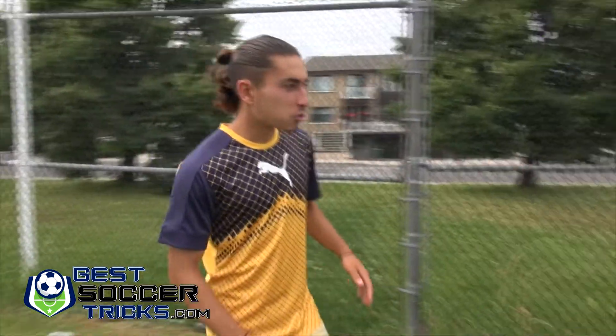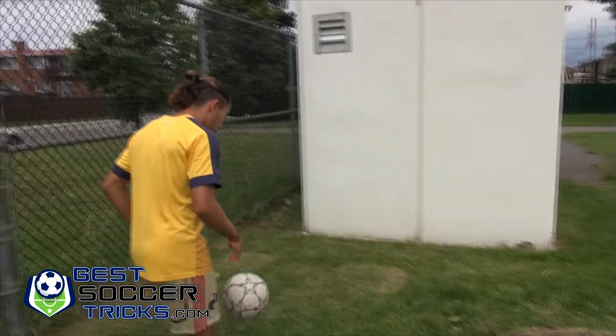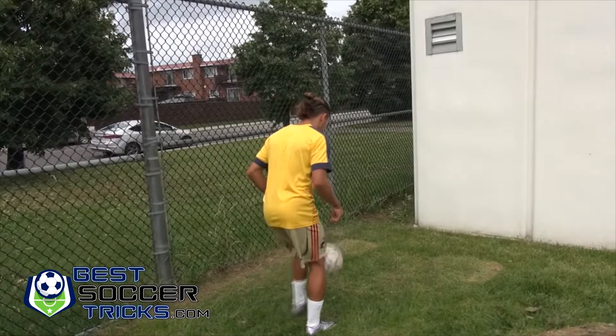Hi, this is Jason from bestsoccertricks.com and I'll be showing you a solo training drill to improve your first touch. I'm at the field and I'm going to be creative. I don't have a training partner, so an easy way to improve your first touch is like this — using a wall. Just juggle the ball, pass it off the wall, and receive it.